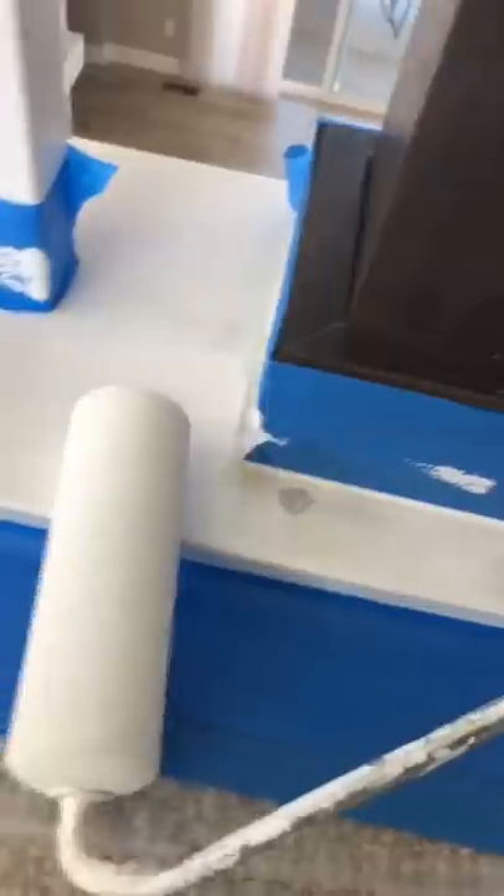Let everything dry really good. I'm using my — I think this is a three-inch roller here. You can still kind of see it, but I put my heat gun so I could do — I think I did like three coats of paint. Pull your tape and that's it.